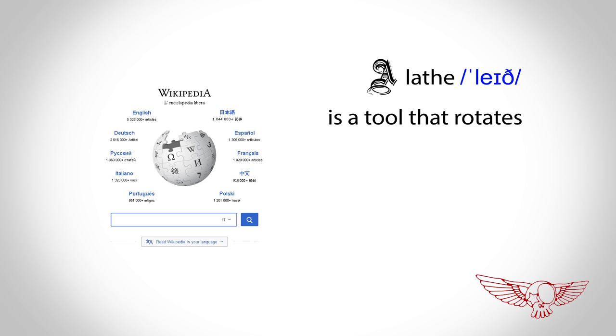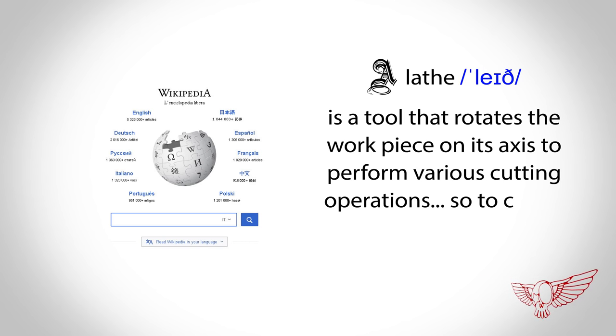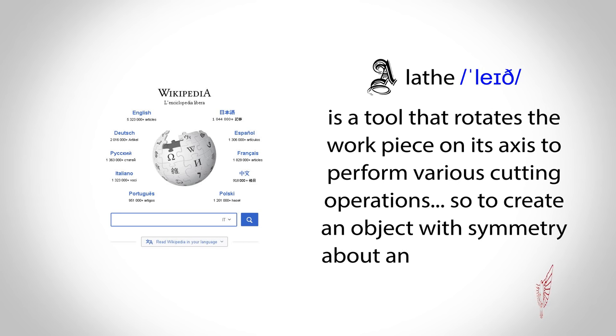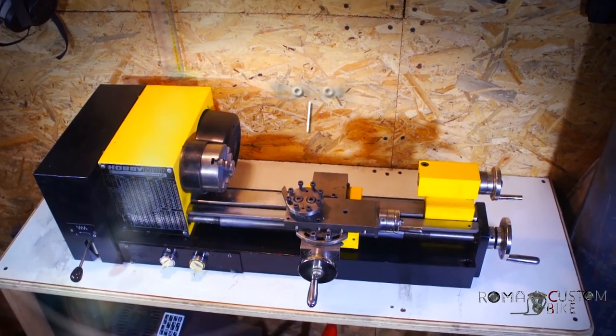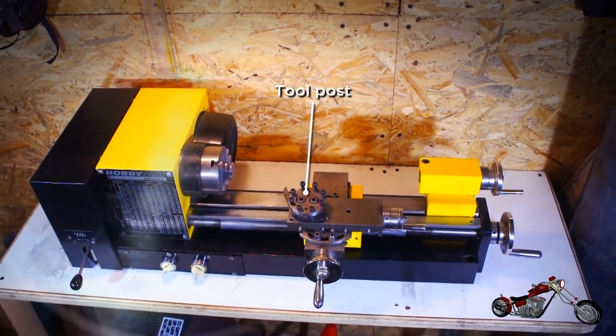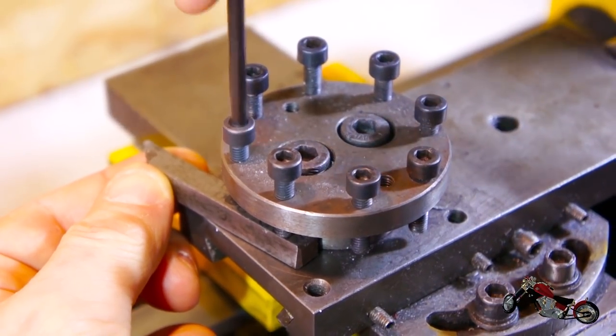Wikipedia states: a lathe is a tool that rotates the workpiece on its axis to perform various cutting operations, so to create an object with symmetry above an axis of rotation. So according to the definition, the first area we should get familiar with is the toolpost — it's the place where we mount the cutting tools that we'll be using to shape the object.